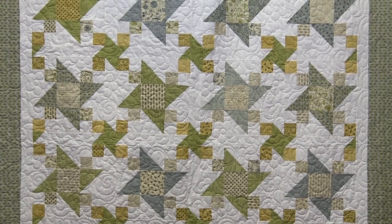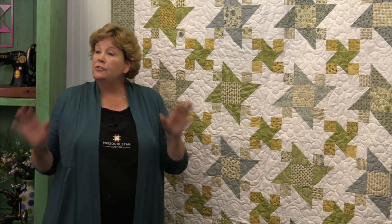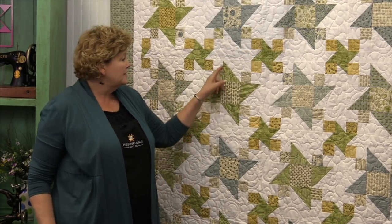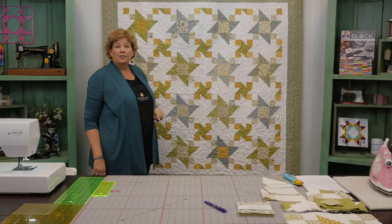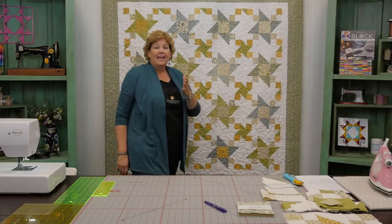Hi everybody, it's Jenny from the Missouri Star Quilt Company. I've got a really fun project for you today. Let's take a look at this quilt behind me. This is our block right here that we're talking about, and it is made up of two old familiar blocks: the half square triangle and the four patch. We've then added this awesome Friendship Star Sashing and I'm going to show you how. It's really easy, really fun.